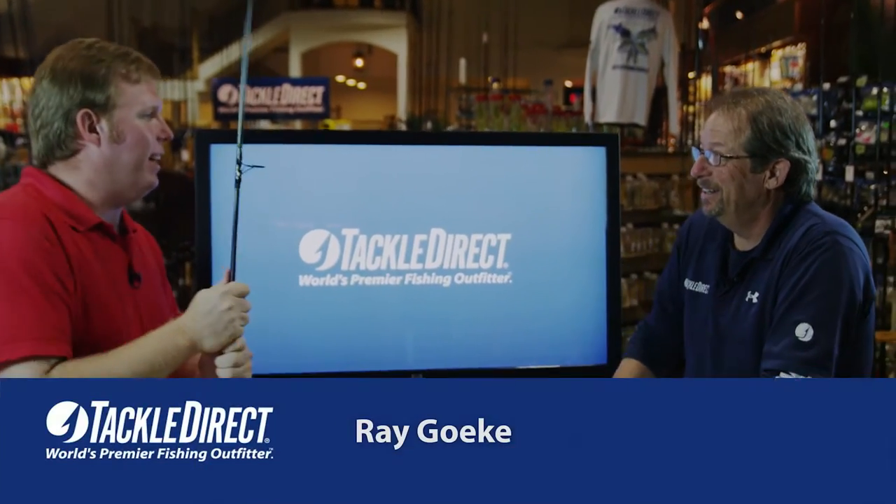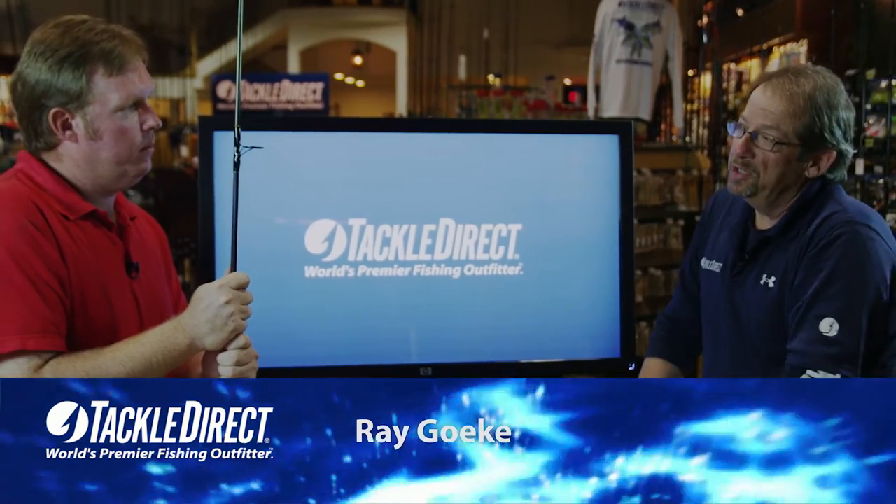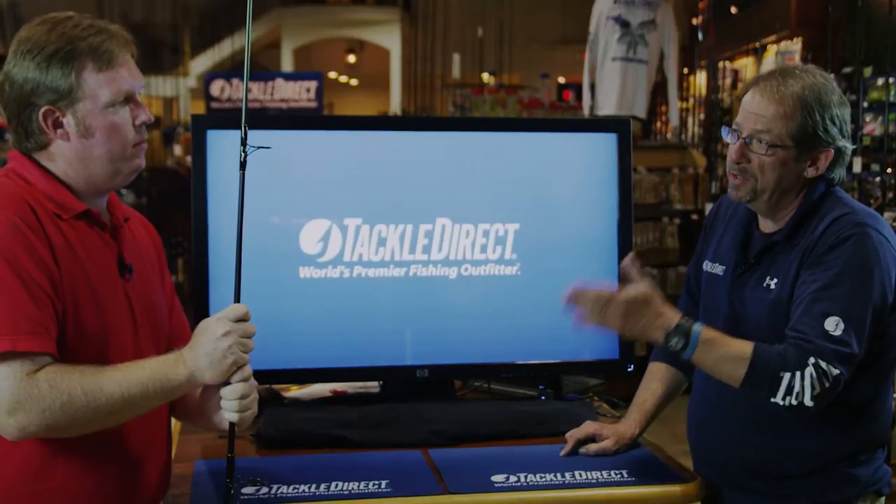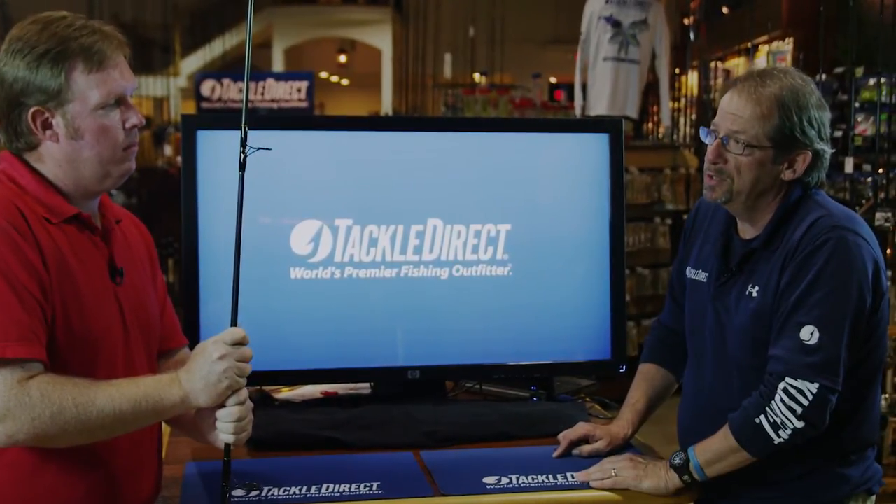It's always so good to have you here. How are we doing today? Terrific. We're going to go through the Star Stellar Surf Series in just a second, but before we talk about this specific rod you have in your hands, let's talk about Star Rods just a little bit.